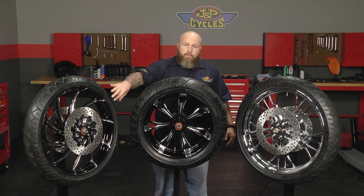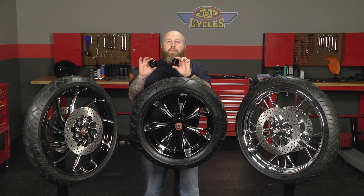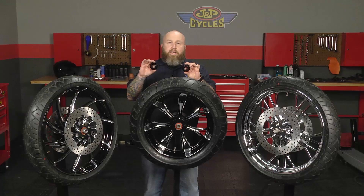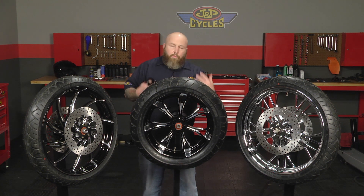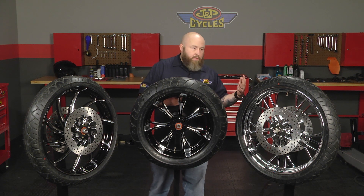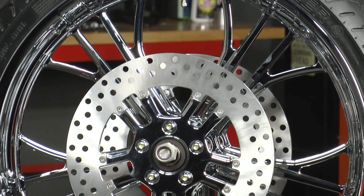It comes with the front rotors mounted on it and it also comes with all the wheel spacers that you may need. Everything else comes from your stock bike. On some of the kits you'll use the rear wheel spacers that go with your pulley and/or cush drive. They're available in a whole plethora of styles — way more than I can list here — and finish combinations. You can get chrome or contrast cut, available for a bunch of different fitments and multiple styles.